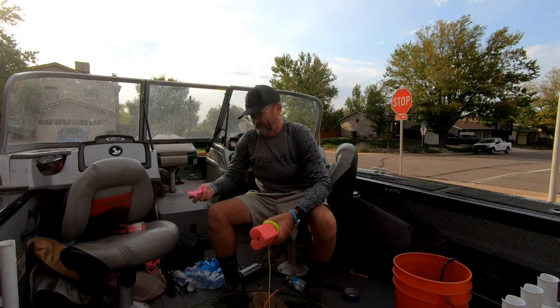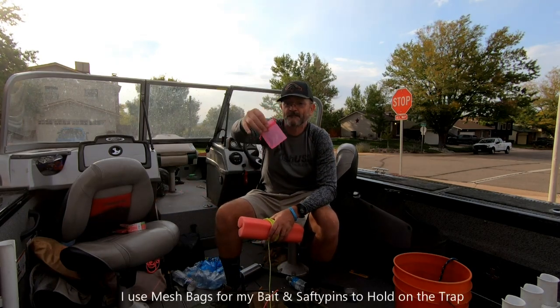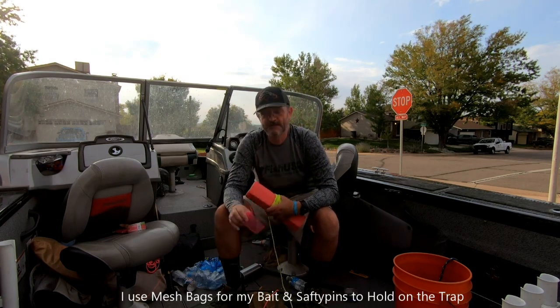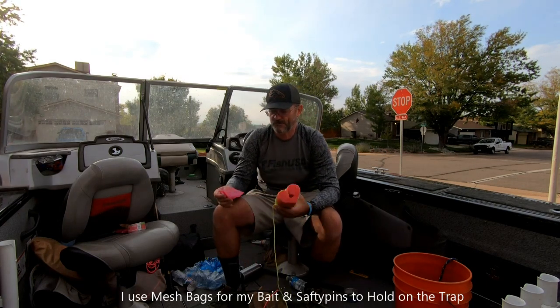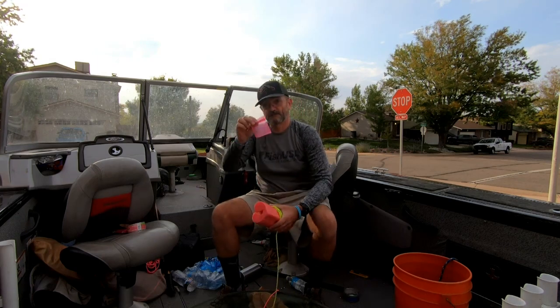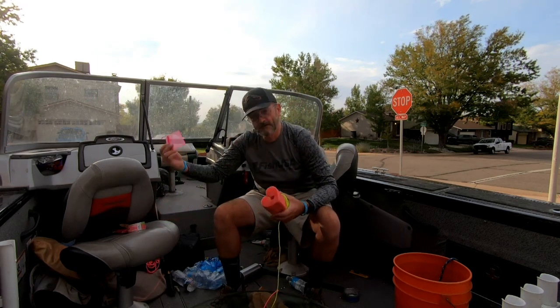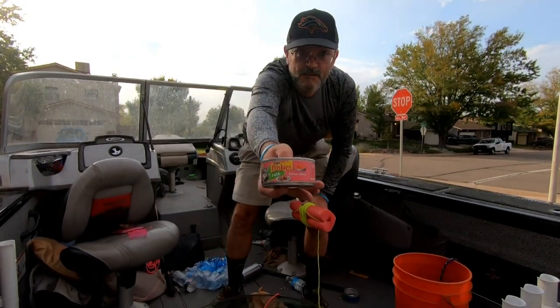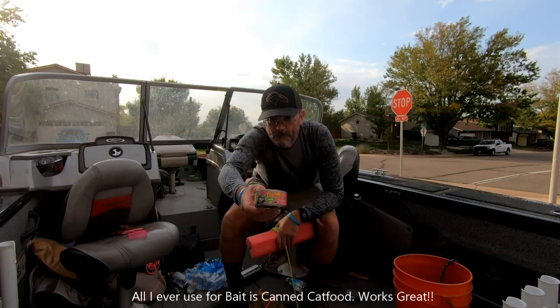I use these little mesh bags for putting my food in, then safety pin it to the center of the trap — these work really well. For bait, all I use is Friskies cat food. You just safety pin the mesh bag right on.